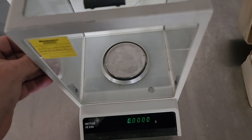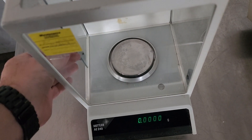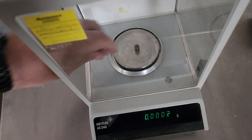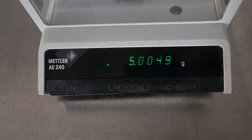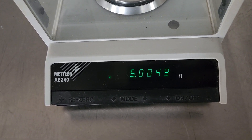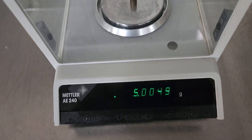We'll throw in a weight — no idea what size this is. I think this is a 1 gram, could be a 5. Yeah, it's a 5. You can see that's at 5 — reading 5.0049.